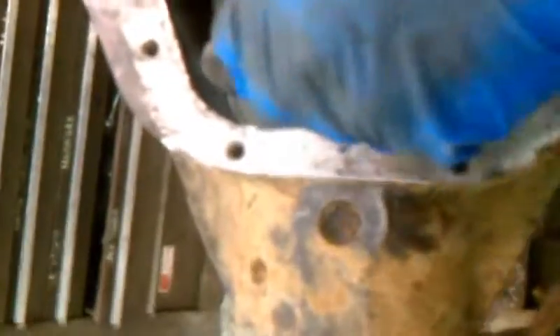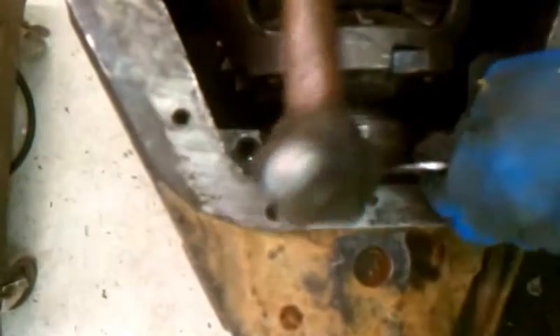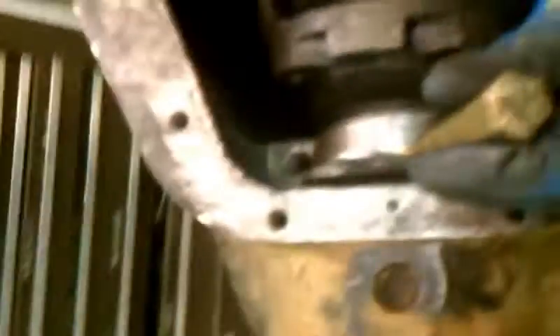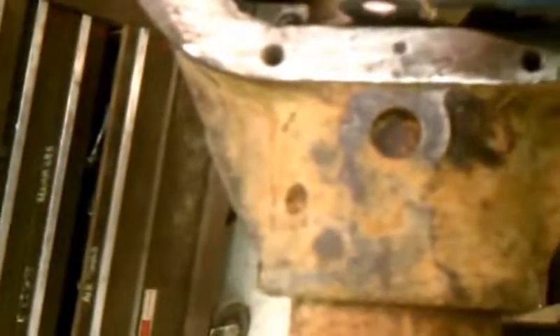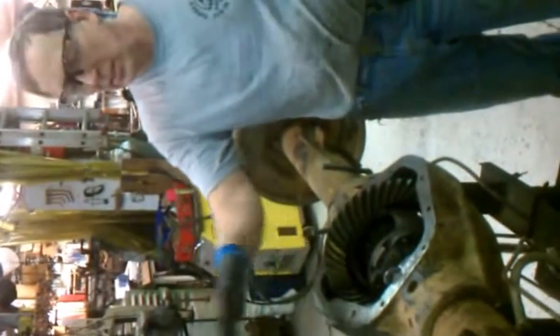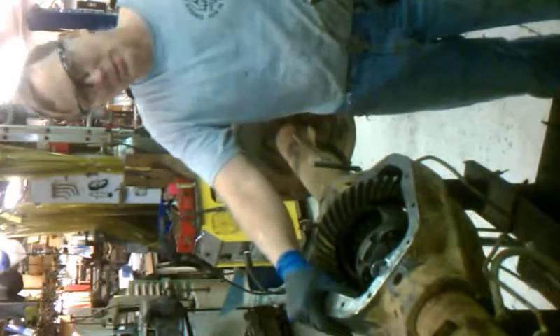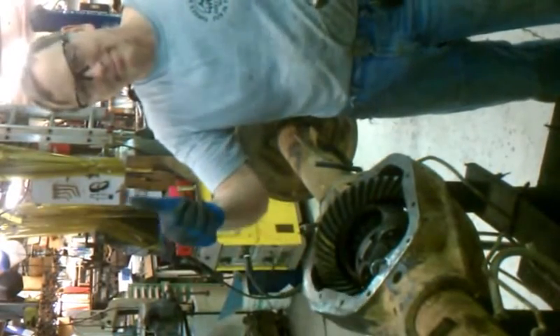It's right where we want it. So that is how you put 307 gears in a Dana 70 heavy-duty housing. Thank you very much.